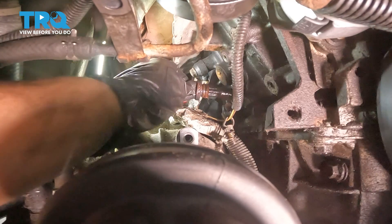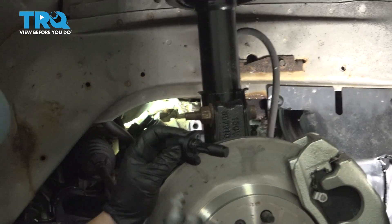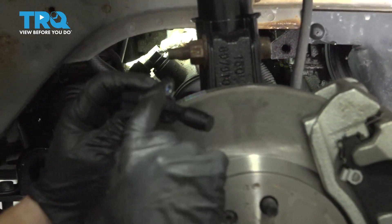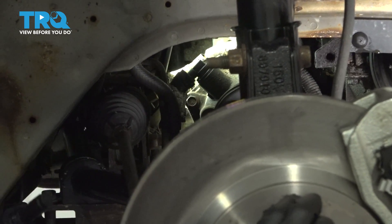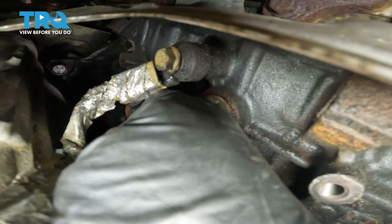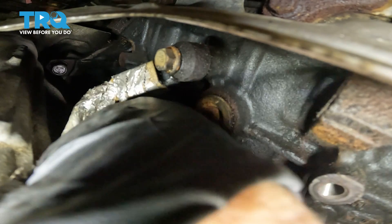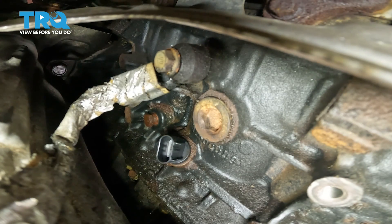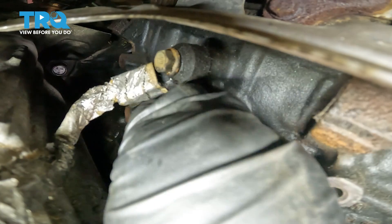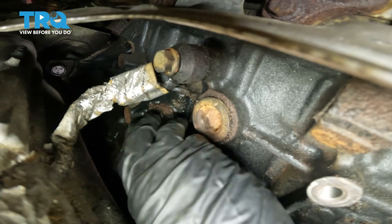There it is — the sensor is out. Before I put the new sensor in, I add a little engine oil, just a little bit to the O-ring because we want that to go in smoothly. Then we're going to put the new crank sensor right in — push and twist. It looks like it's flush, but now I need to really turn it so I can get the bolt hole lined up.